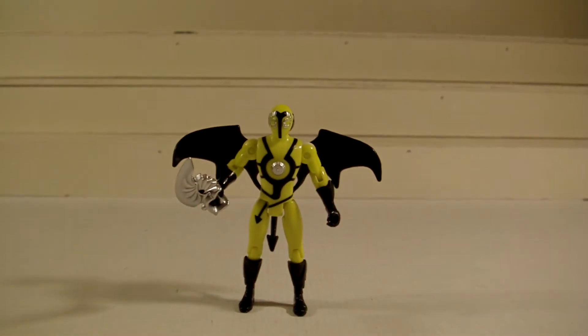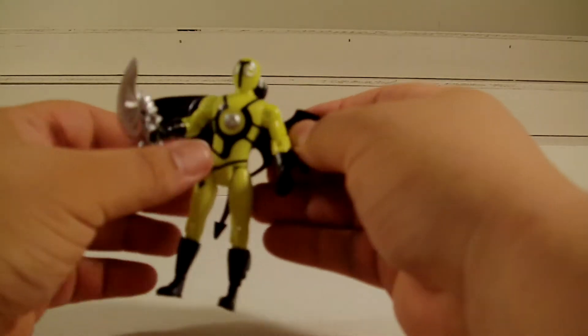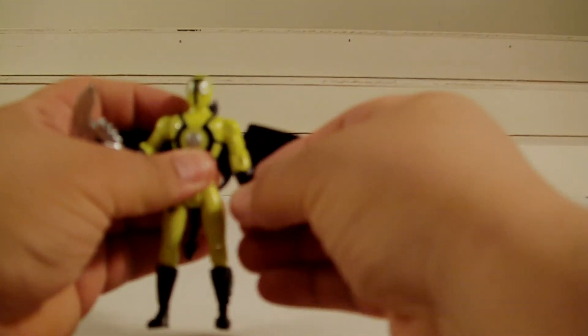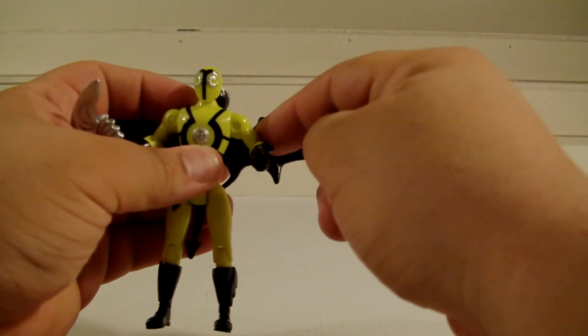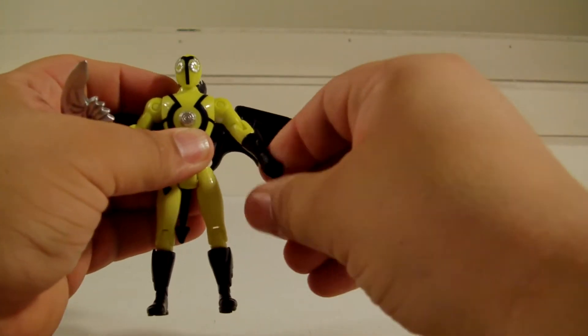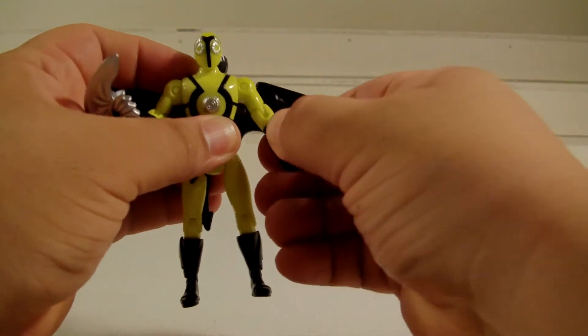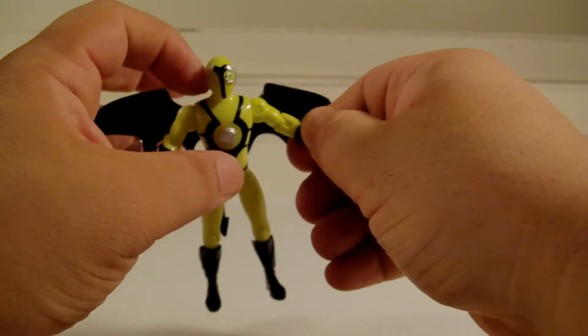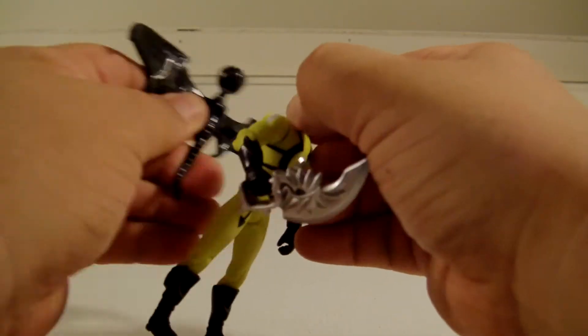There he is out of the package — very cool. Obviously it's your standard Bandai action figure in terms of articulation. Just elbow in and out, does not have any bicep swivel. The hand turns as you can see there, but the forearm does not — unless it's super glued there. We don't want to break it, as these guys are a little expensive.